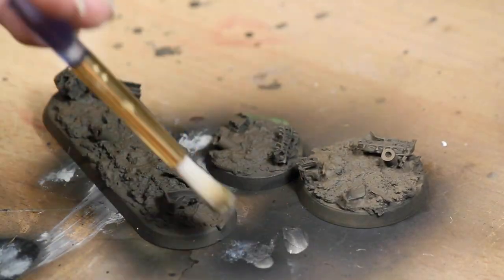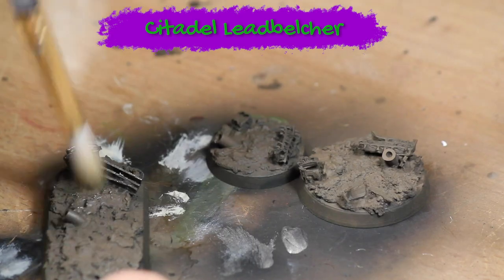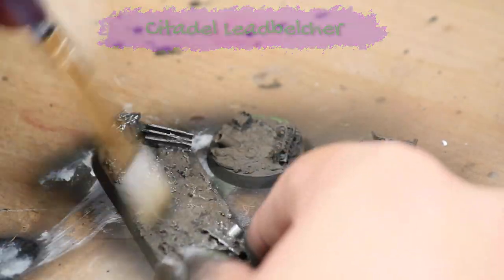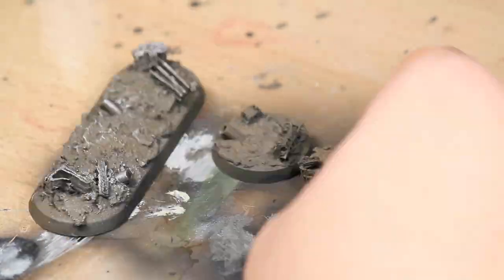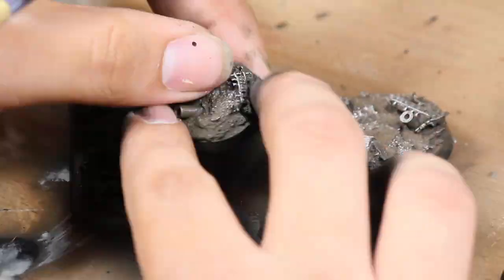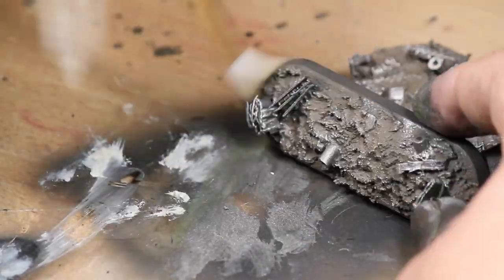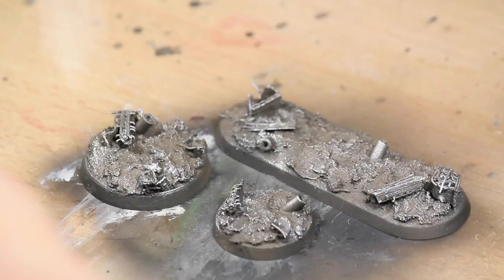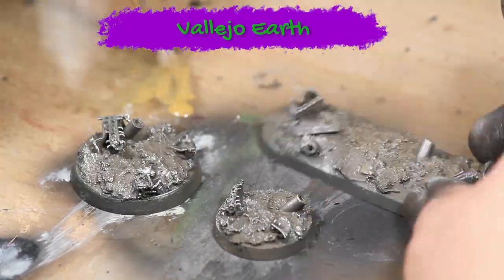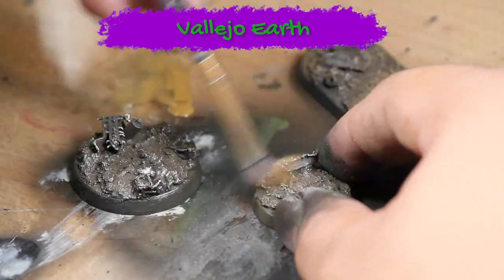Next I dry brushed the bases with some Games Workshop Lead Belcher. I'm doing a heavy dry brushing and I'm also going over all the areas where there's debris. Then I did a light dry brushing of some Vallejo Earth over all of the areas where there's no metal scrap.